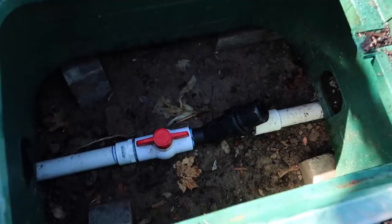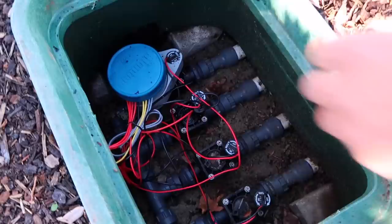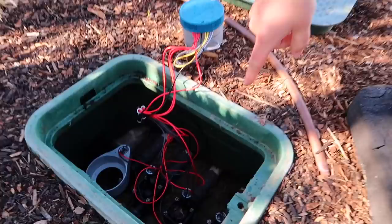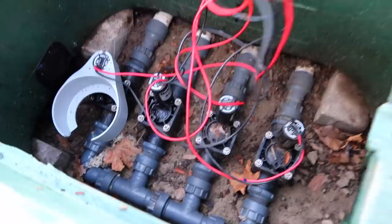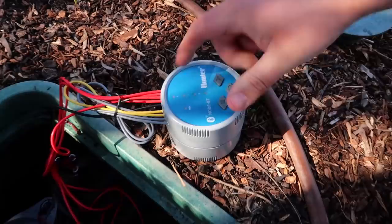This is just a shutoff valve — if I want to turn the water off, I'd go this way. And then here's a filter. In this box, I've already set up one of these controllers — I've already swapped it out. You can see there are four zones, four valves down here. All this does is it's a battery-operated irrigation timer, and you can set it to turn these zones on whenever you want. These are all drip zones, and there's no screen on this one because it's Bluetooth. That is why we're swapping them out.